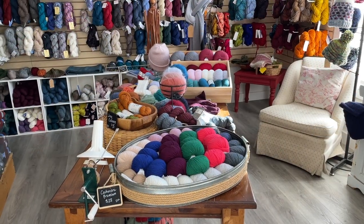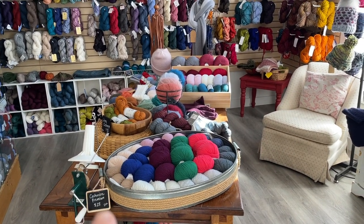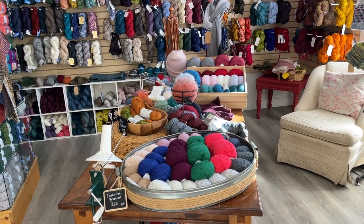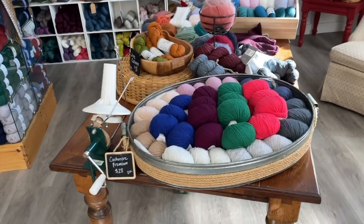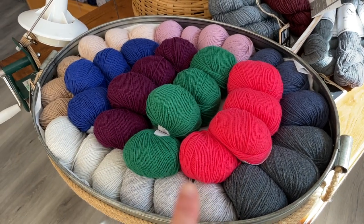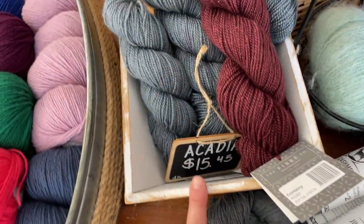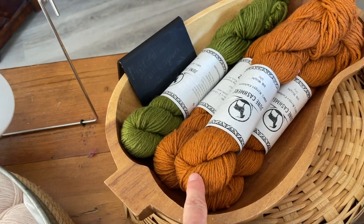Over here in the shop we've also got a new little setup on what we refer to as our winding table — you can see the ball winder in the foreground and the swift in the background. We get a lot of folks who come in wanting to see our cashmere yarns or cashmere blends, so it was a no-brainer to put this table together. We've got gorgeous cashmere premium right up front — these little balls are so delightful, perfect for a Sophie scarf. We've also got our June cashmere — the fingering weight — and Acadia by The Fiber Company, which has some cashmere in it, plus the DK weight June cashmere.